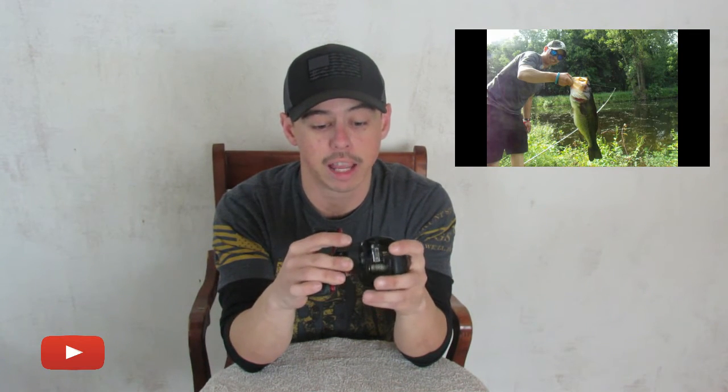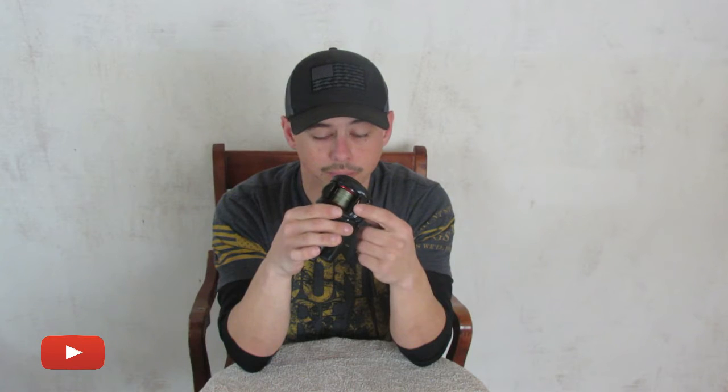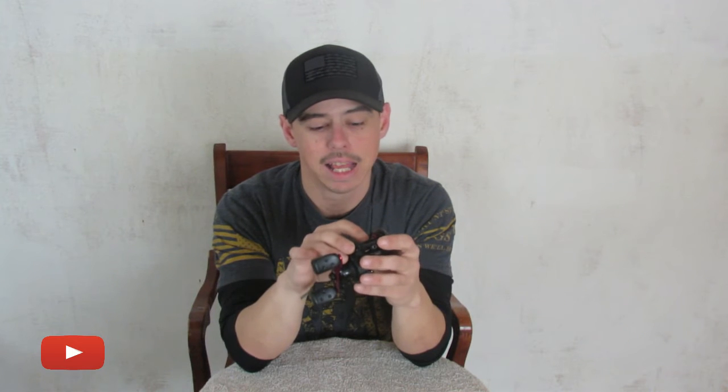I caught my personal best bass on it this year, which really gave it a good work over. It does work best — I found out — when you keep the spool filled. If you're running anywhere half a spool or lighter, it's not that the reel itself doesn't work, but you lose a lot of your casting ability. And I'll get into that here shortly.